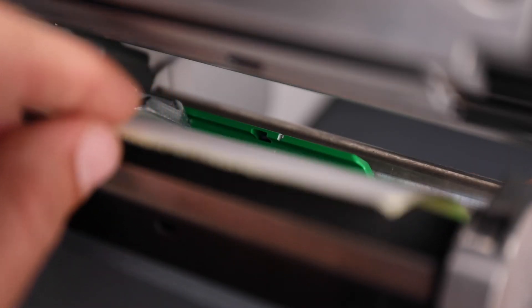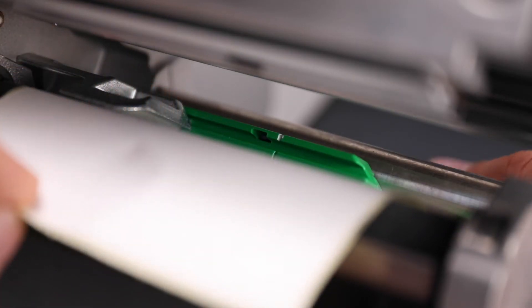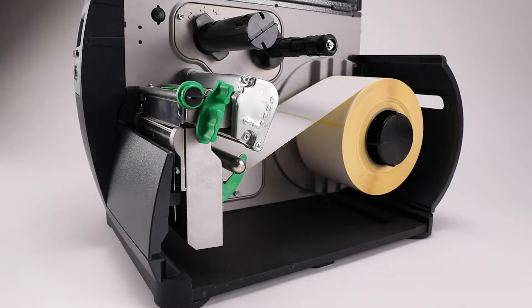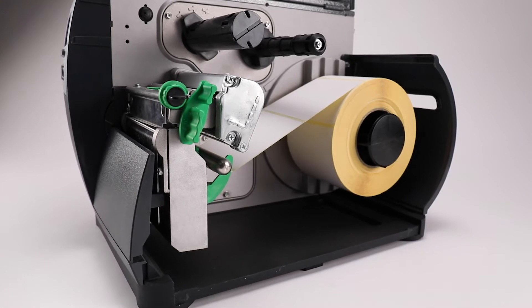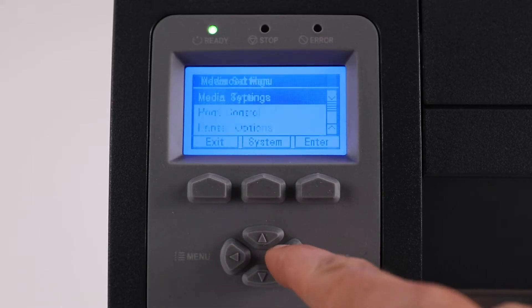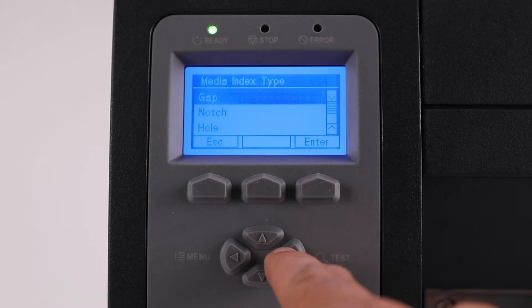Be sure that the media is loaded through the media sensor and the white line in the media sensor is positioned in the middle of the label/notch. The print head latch is locked down fully and the correct sensor type is selected: Menu, Media Settings, Media Index Type, then select the type.